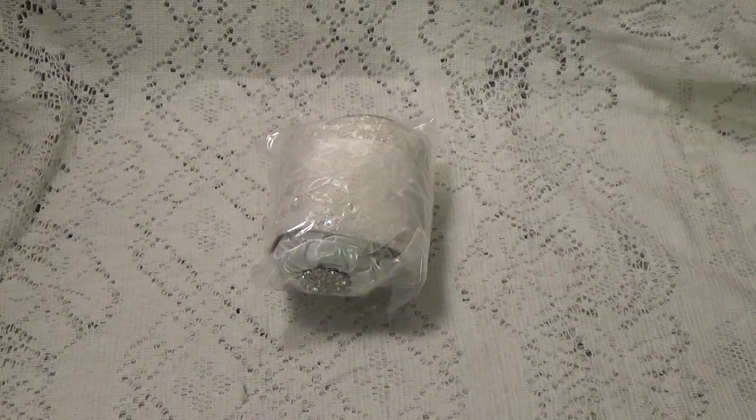Hi, Debbie here. I was in a swap over at Ink The Edges where we were to make a little snippet roll, and my partner was Terry, who is Terry E01 here on YouTube. I will leave a link to her YouTube channel in the description box below where you can go check her out.